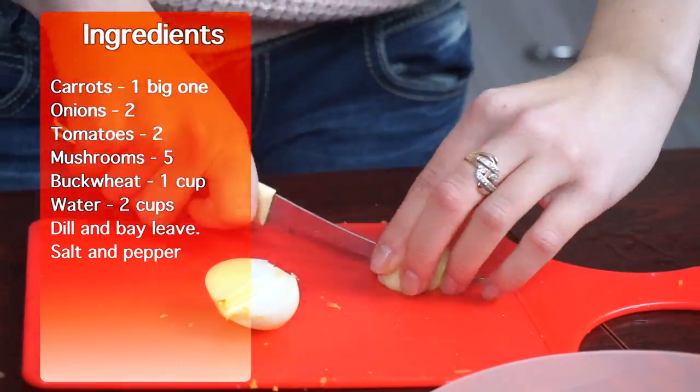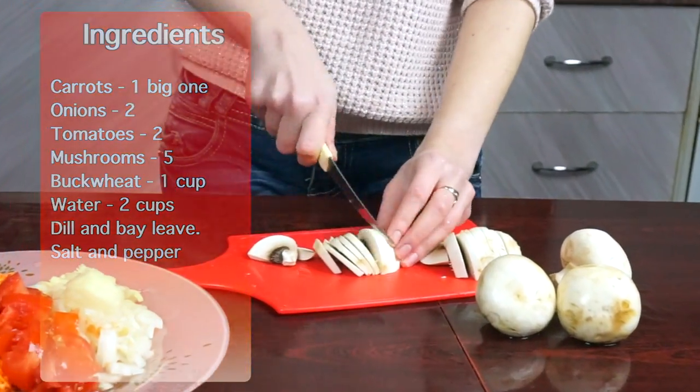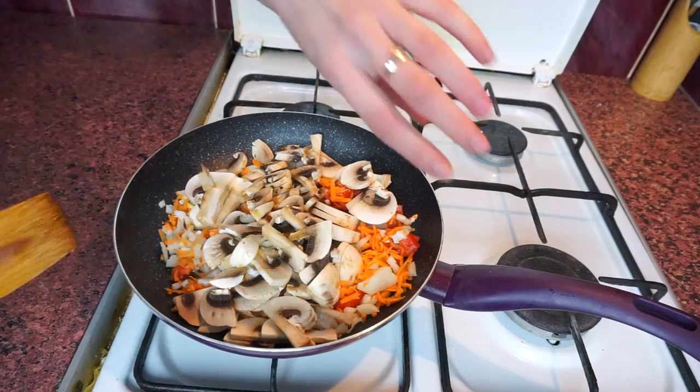Shred carrots, chop onions and tomatoes, and slice mushrooms. Cook it all in a frying pan with a little bit of oil for 10–15 minutes, and add some salt and pepper.